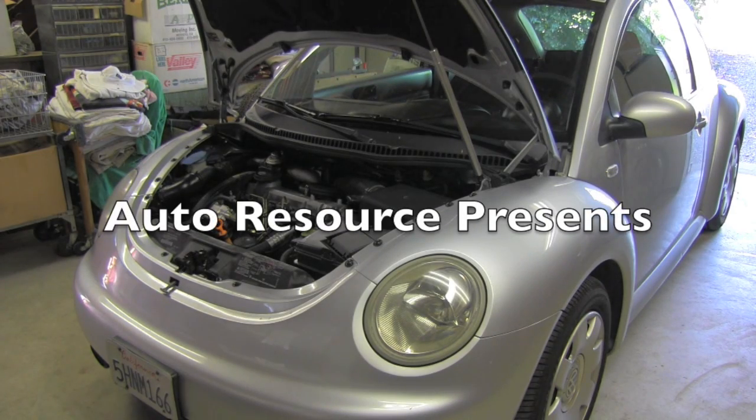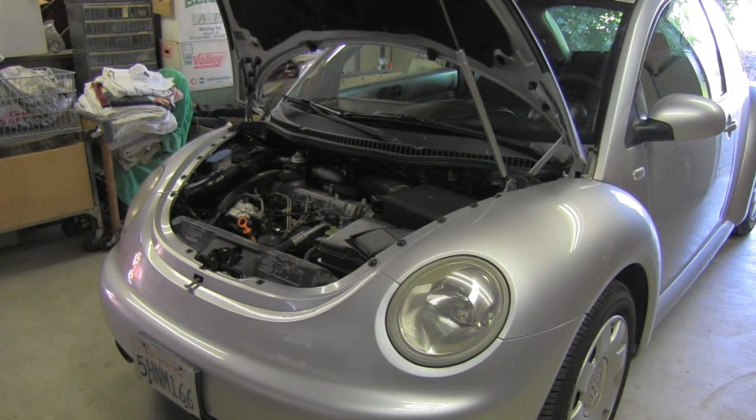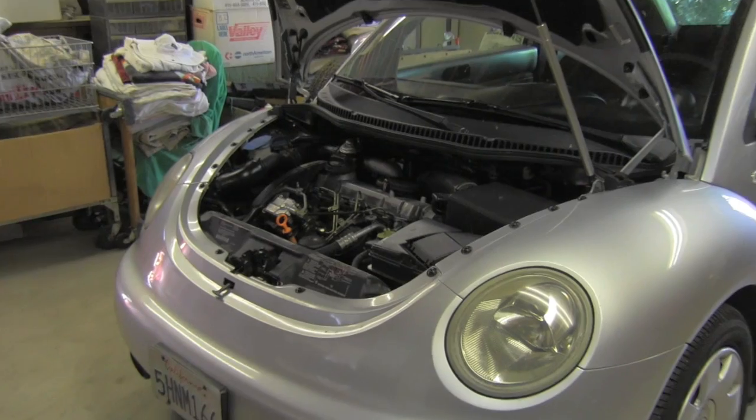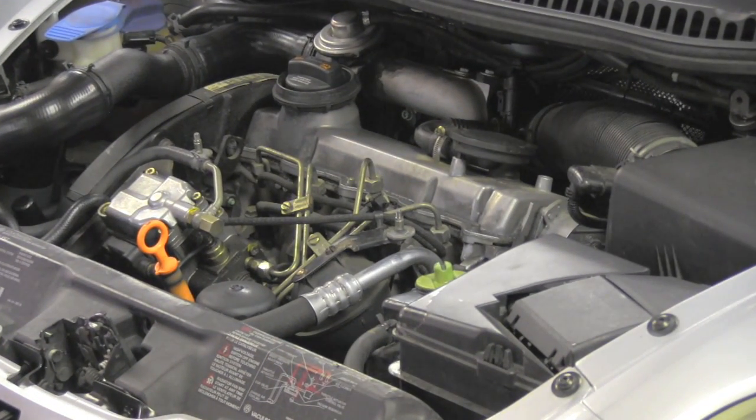This is a 2002 Beetle equipped with the highly popular turbo diesel engine TDI — in this case a 1.9 liter, which also has the code name ALH.